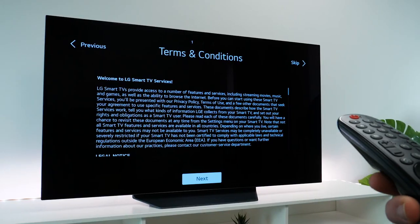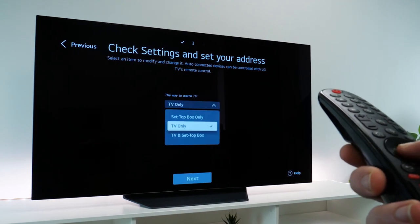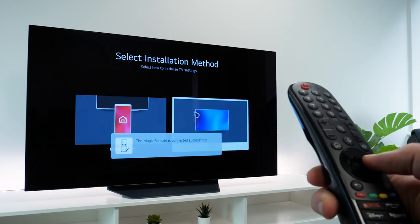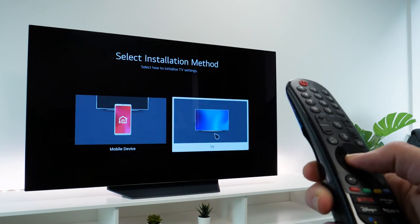The setup stage can be quite a lengthy process with modern TVs, especially when connecting other devices and logging into all of your accounts. Right out of the gate, you get to set up with the Magic Remote. This is a pretty innovative piece of tech, allowing you to use the remote as a pointer to navigate screens easily, as opposed to pressing a series of buttons.